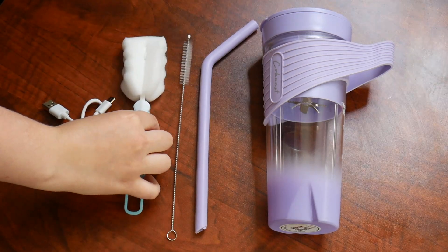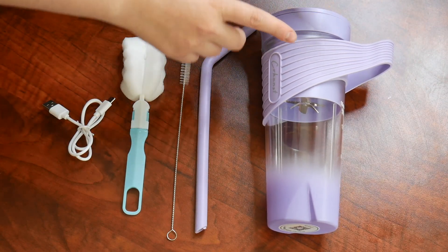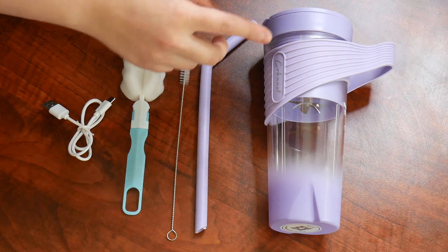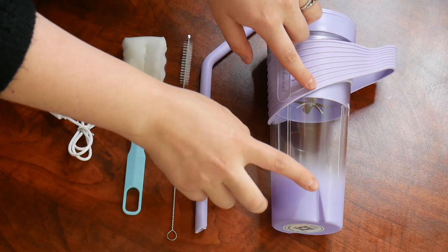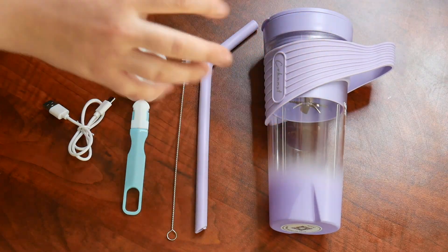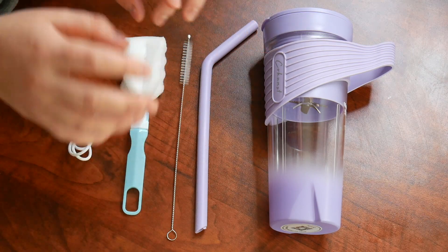One important thing about this portable blender is because it does have some mechanics in here, we want to make sure that water doesn't get inside and interfere with that. So we're going to hand wash this, or we can just put some water and soap inside here and start it up and it'll clean itself. I like that it's both functional and super practical, especially when you're on the go.